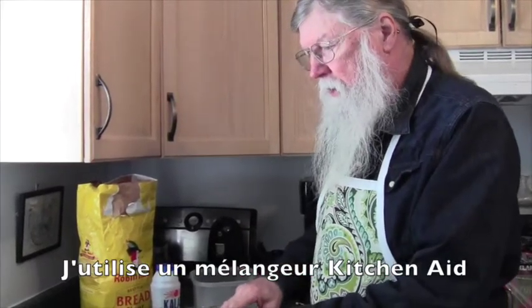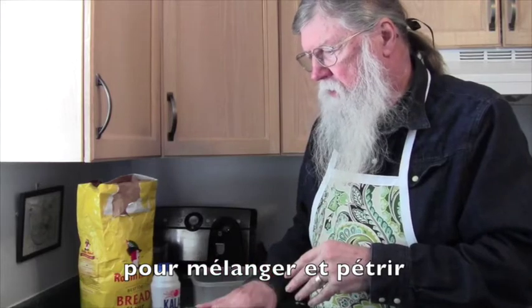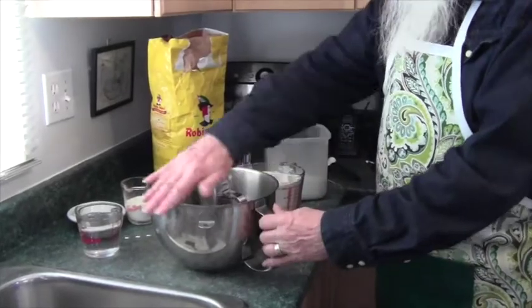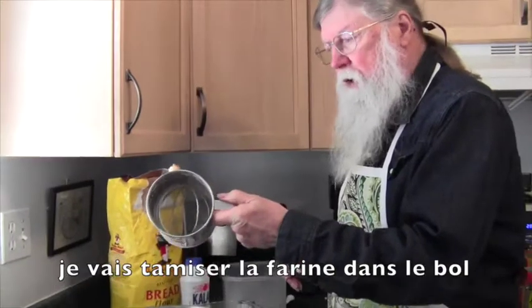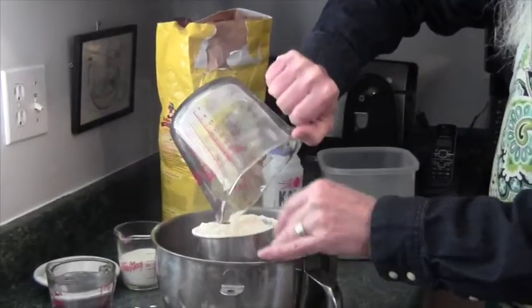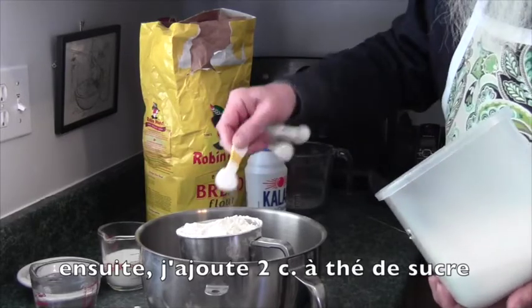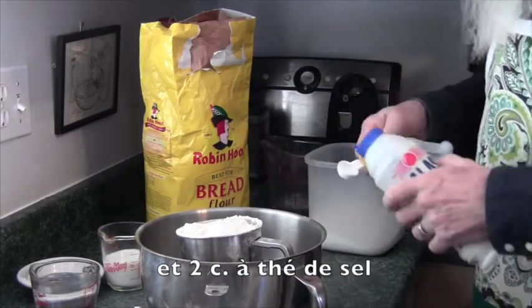I use a KitchenAid professional tabletop electric mixer to do the mixing and the kneading of the dough. This bowl is from the KitchenAid mixer, in which I put a flour sifter, and then I'm going to pour in 4 cups of flour. Then I add 2 teaspoons of sugar and 2 teaspoons of salt.